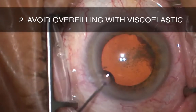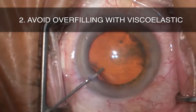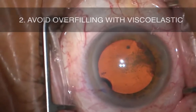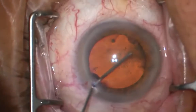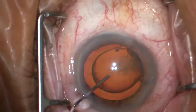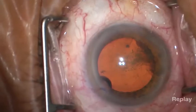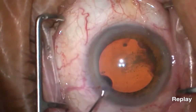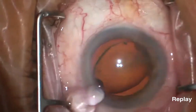Tip number two is to avoid overfilling the anterior chamber with viscoelastic. Beginning cataract surgeons, myself included, often overfill with viscoelastic as it is easier to make the main wound in a firm eye. However, this creates a larger pressure differential between the anterior and posterior chambers and increases the risk of iris prolapse, particularly during hydrodissection. A rule of thumb I try to follow is that if I am getting a lot of viscoelastic spilling out of the paracentesis, I have probably overfilled the AC and should be wary of possible prolapse.